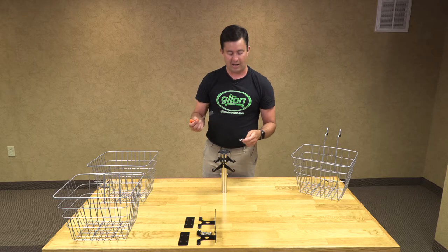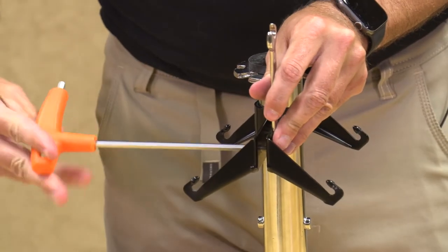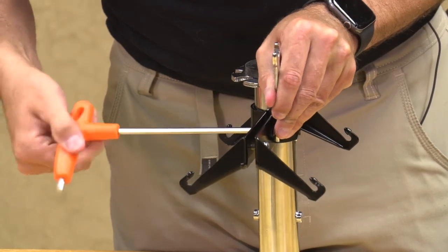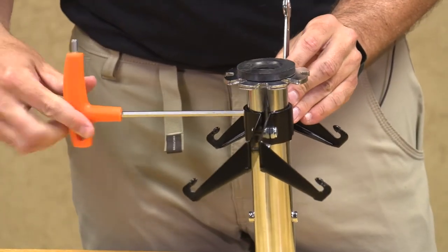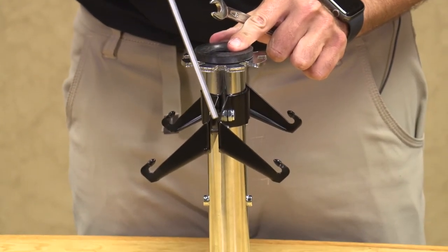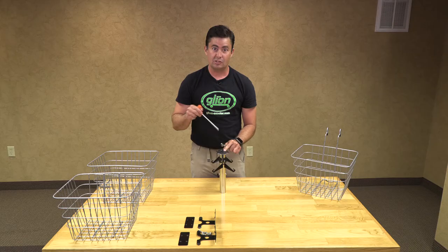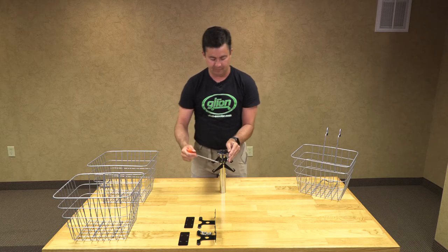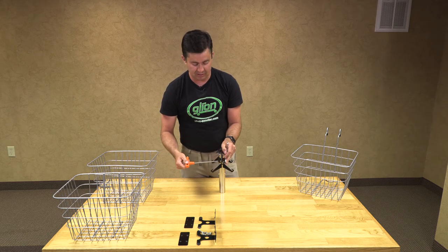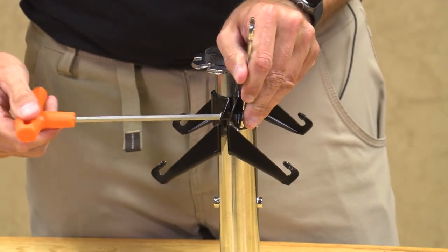Now we will take our end wrench and our Allen wrench, and starting at the front, tighten just a little bit at a time on each of the bolts and nuts. You will notice a small gap in the middle — make sure that gap is even at the front, the middle, and the back, so that the baskets hang neatly. Also be careful not to over-tighten the bolts and nuts, because that will potentially bend the bracket and the baskets will not sit evenly.